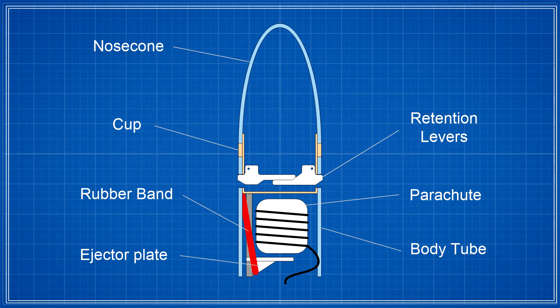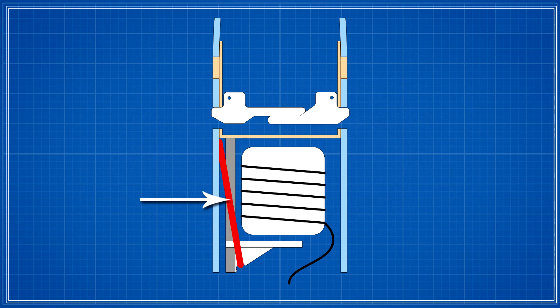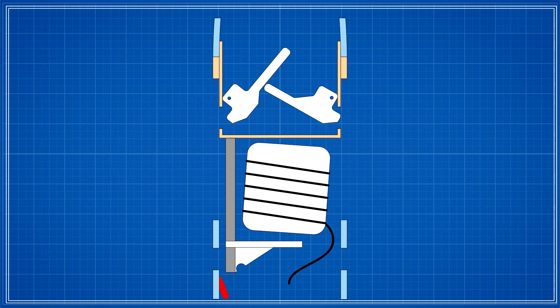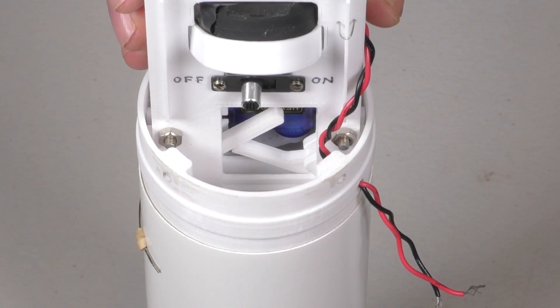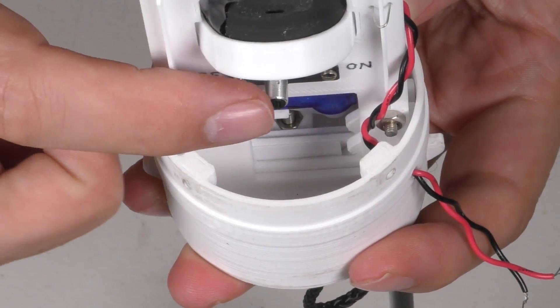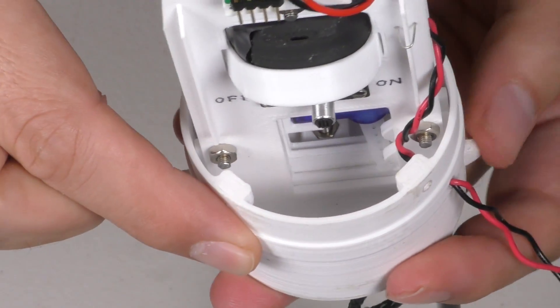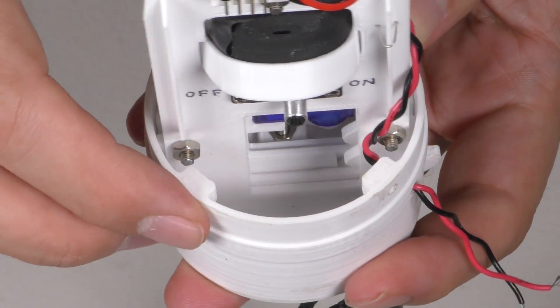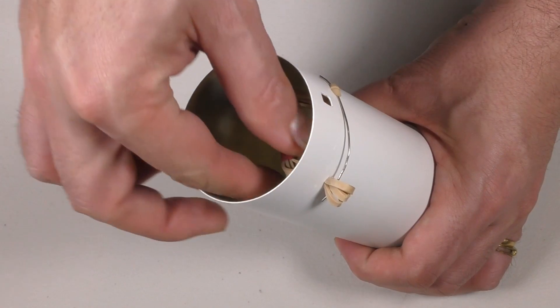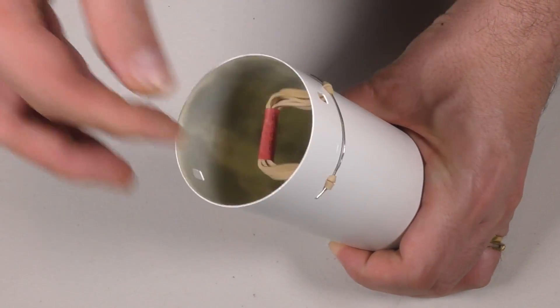Let's have a look at the details of how the Horizon mechanism works. Here is a simplified cross-section of the mechanism with the electronics and servo motor omitted. The stretched rubber band is trying to force the nose cone out, but the retention levers are preventing that by locking onto the body tube. As long as the servo horn is holding down the lever, the mechanism stays locked. As soon as the servo horn moves out of the way, the nose cone starts moving upward, lifting the levers and moving them aside. The ejector plate pushes the parachute out of the body tube until the ejector plate is clear and the parachute is free to fall out. The rubber band is threaded through a hole in the body wall and is prevented from coming through by a piece of wire made from a paper clip.